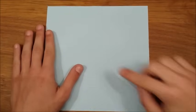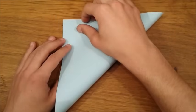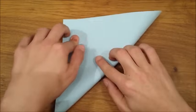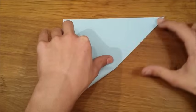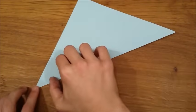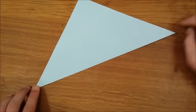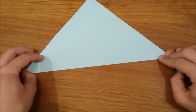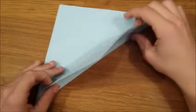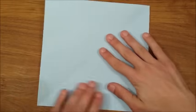Start off with a square sheet of paper and fold the bottom right corner to the top left corner. Then make a crease to fold the diagonal. Unfold and do the same thing for the other diagonal.